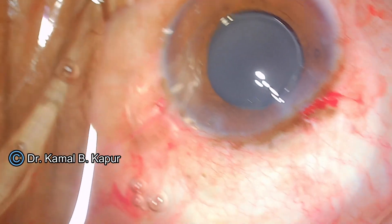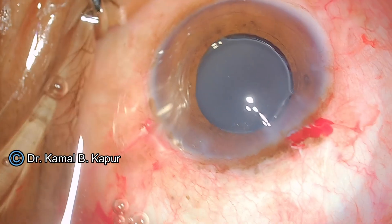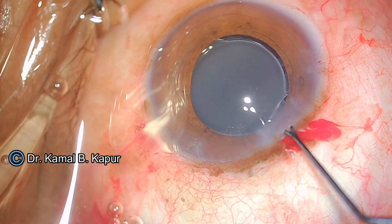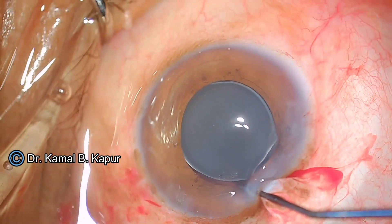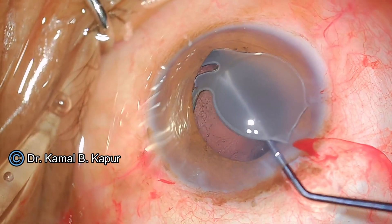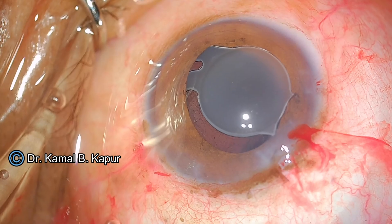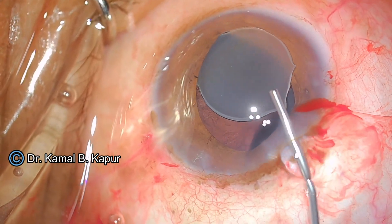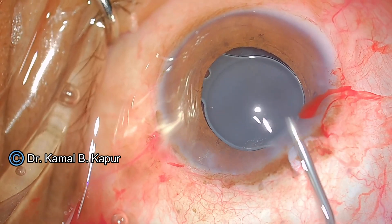The trick is getting the cutter fixed in place, capturing the IOL in its teeth, and pulling your left hand towards the cutter while only slightly advancing the cutter forward — this keeps you away from the endothelium and the posterior capsule. Now I have cut the haptic away. You need to be very careful: the cut edges of the IOL are very sharp and can damage the endothelium and also cut the posterior capsule.